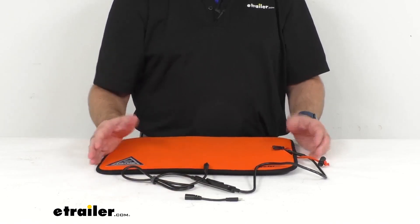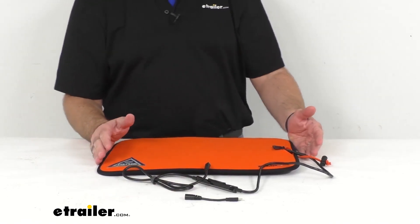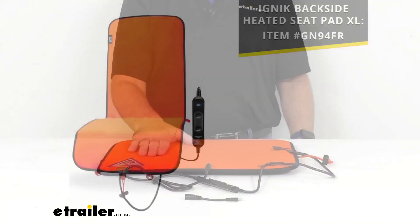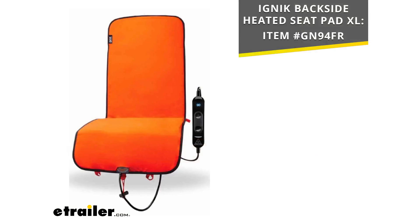This does have a lifetime warranty. And if you're interested in something like this but looking for something a little bit larger, we do have it available in a larger size. The measurements on that larger heat pad shown on your screen are 12 inches long by 34 inches wide, and I am including our item number to that larger backside heated seat pad if you're interested in checking that out.